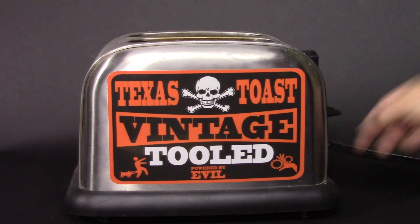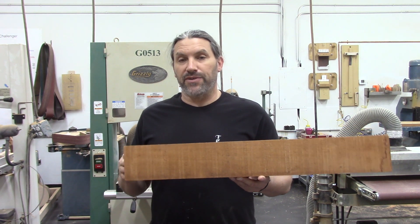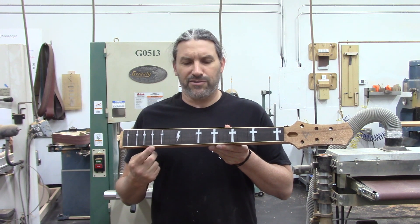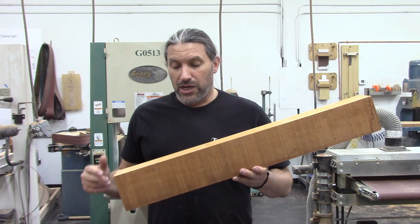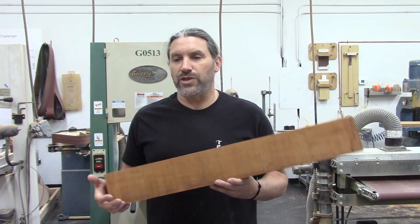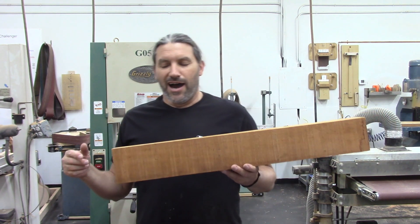Today me and Brandon are going to show you guys how to make necks. Hey everybody, this is Matt, we're at Texas Toast Guitars. I'm going to talk about making necks and Brandon is going to show you how we build them. We're going to start with this mahogany neck blank that we get from Dan and Calvin at Tonewood Experts and turn it into something that looks like this — though we're probably not going to do the cross inlay. We're in a working guitar shop, not a YouTube filming studio.